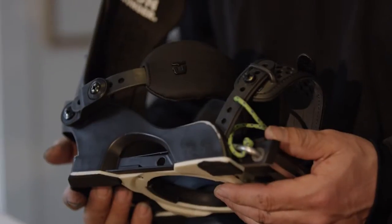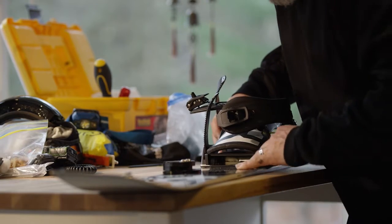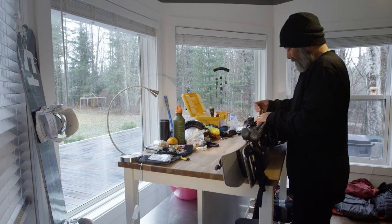Conceptually, having a plastic flexible base and the pressure points and contact points that a regular binding would have made sense. I'm really happy with the design — I think it's just a true snowboarding experience. It's not this foreign thing anymore, it's really just that soft flex that you really love.